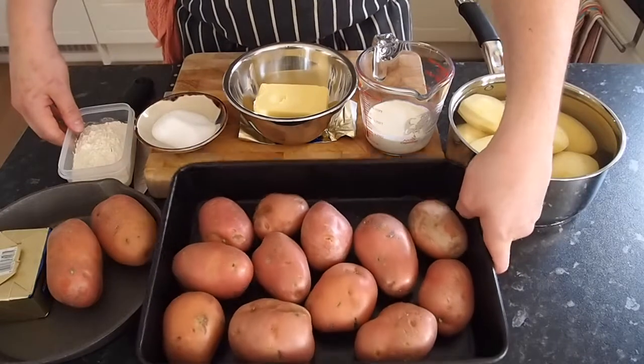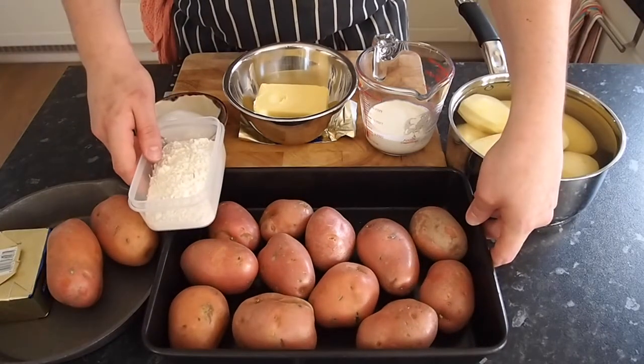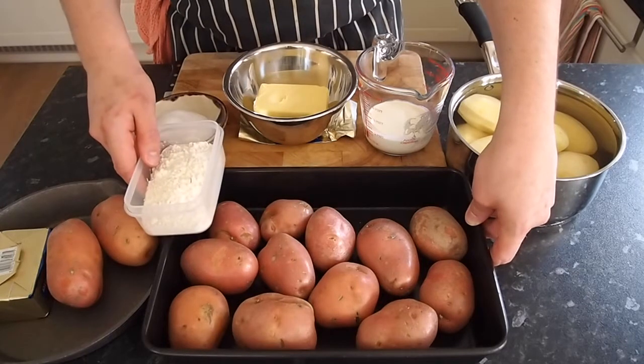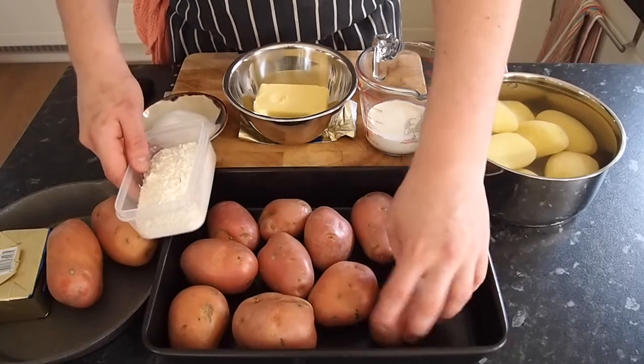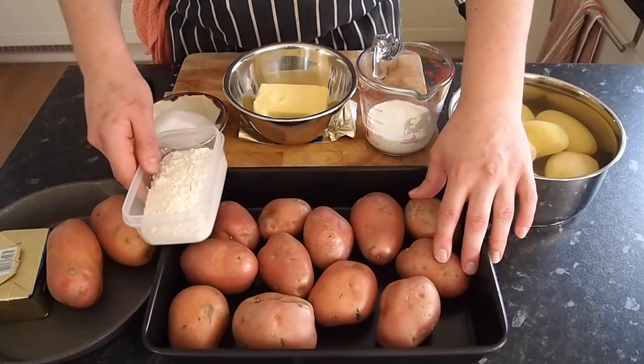For the gnocchi you just need a little bit of flour — it can be gluten-free flour, it could be normal flour. Preferably plain flour or strong flour is good. Any specific choice of yours or gluten-free flour is fine. This recipe doesn't have to have eggs in it, so it's also vegan. You can put eggs if you want, but this specific recipe doesn't use eggs.